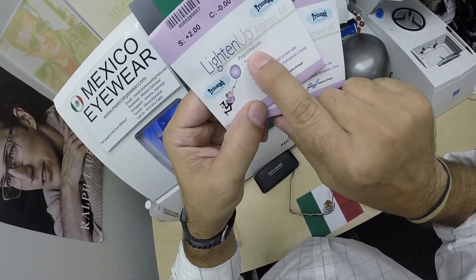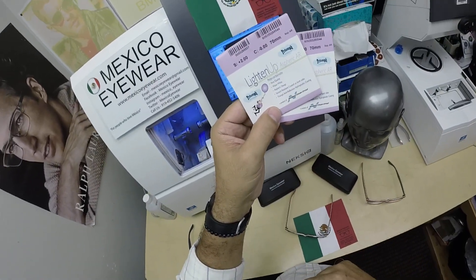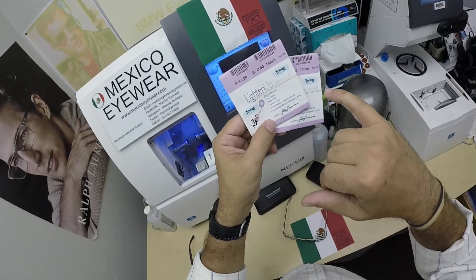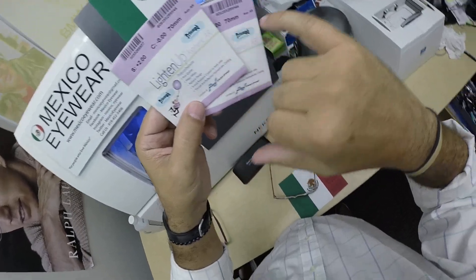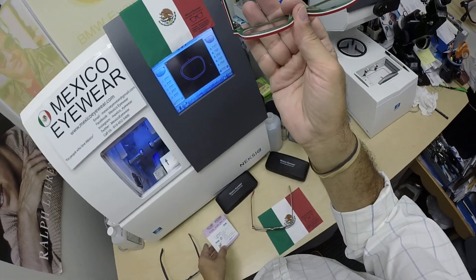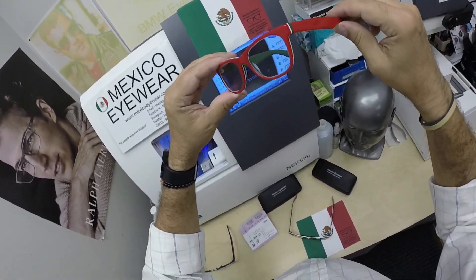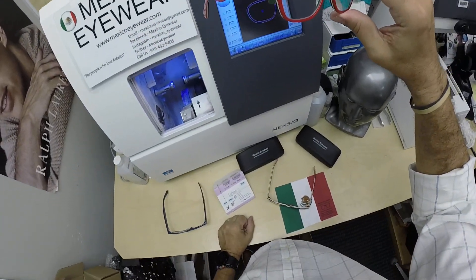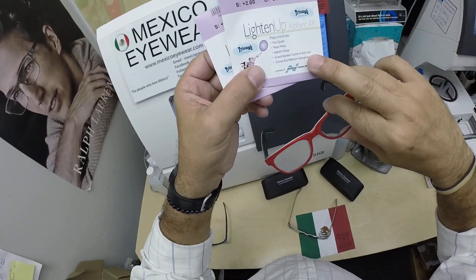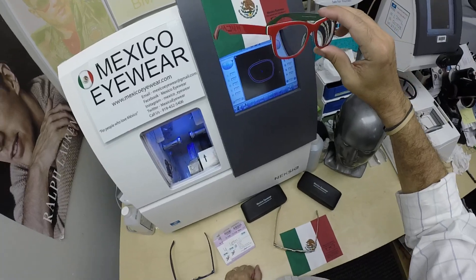These are the thinner, lighter-weight polycarbonate lenses, which are 40% thinner and lighter than regular plastic. They are virtually unbreakable and have 100% UVA and UVB protection built in. These are aspheric — a spherical lens is round in every direction, but these are flatter to fit today's flatter curvature frames and give you a wider field of view. So I make premium standard by doing that. And because she bought two pairs, I threw in the house anti-glare at no charge since she upgraded me to a nicer room.